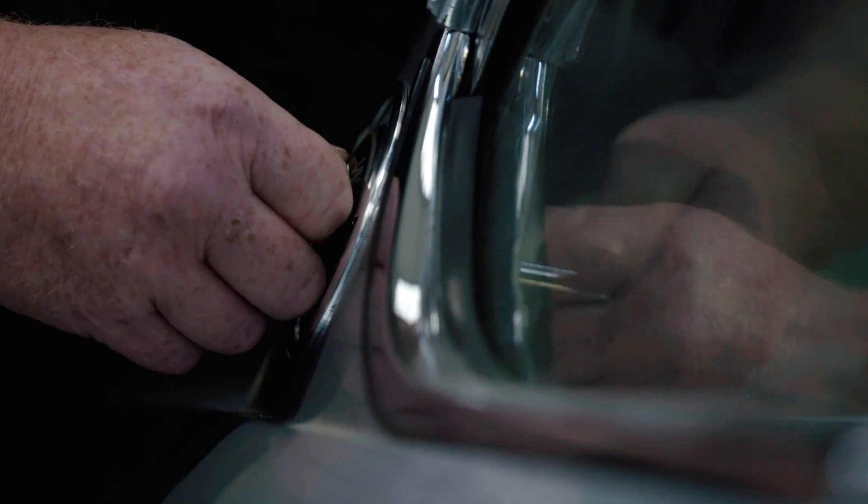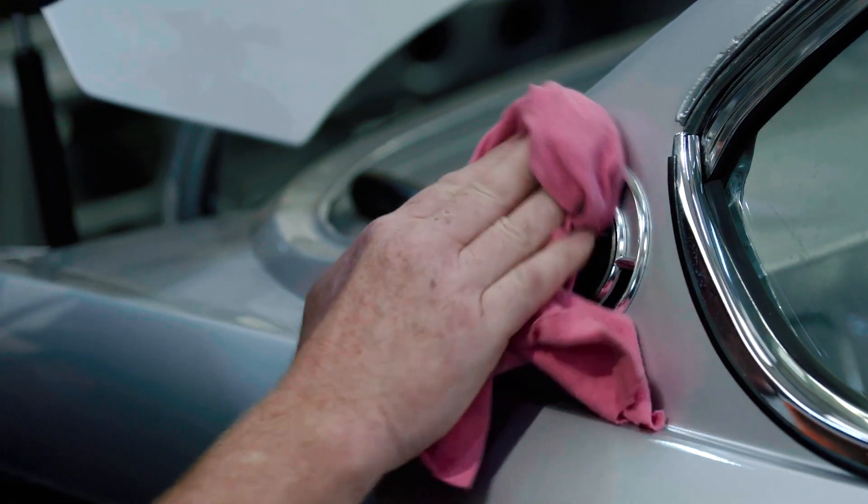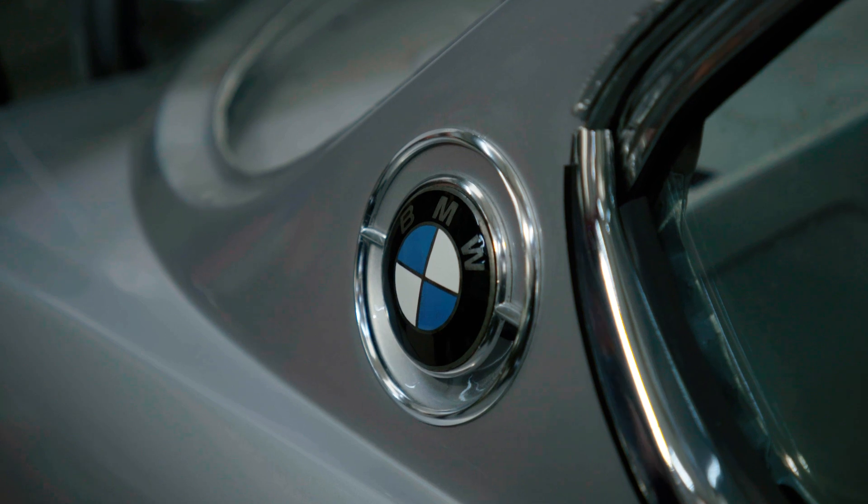From the wooden interior trim to the one-off wheels to the exterior badging, this is a car where detailing is all important. It's all done. Superb.